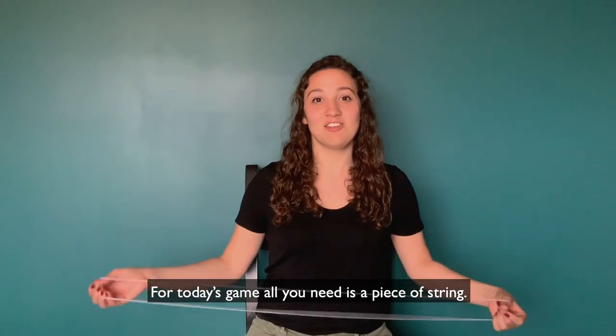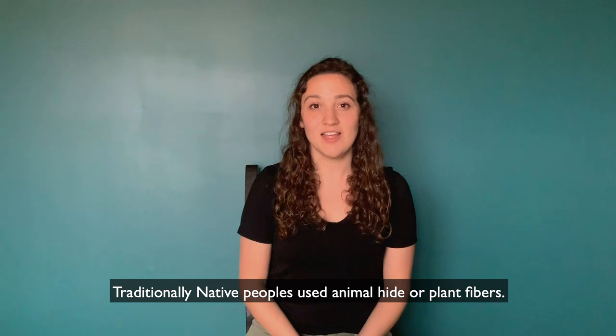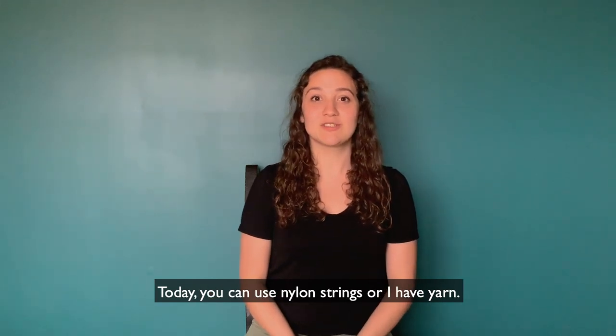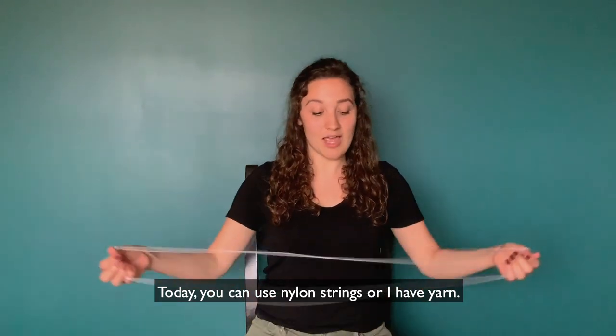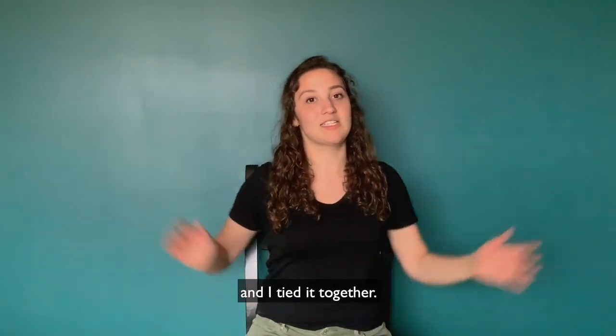For today's game, all you need is a piece of string. Traditionally, native peoples used animal hide or plant fibers. Today you can use nylon strings, or I have yarn, and the way that I measured this was just by my arm length and I tied it together.